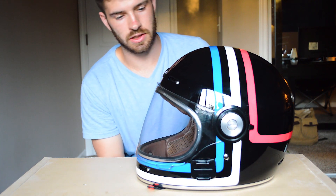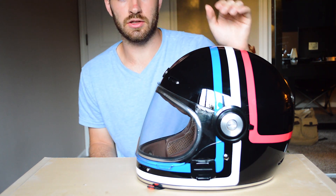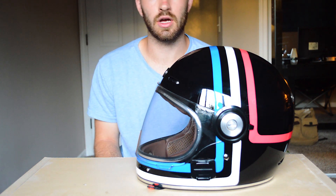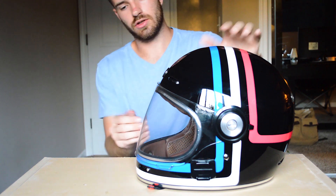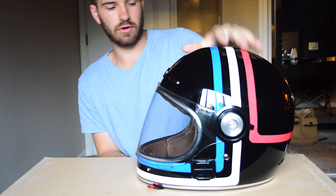Another good thing about this helmet is that it is both DOT and ECE approved. If you don't know what those are — DOT is the US helmet safety standard, and ECE is the helmet safety standard for Europe. The ECE is a little more rigorous in their testing, so if a helmet is ECE approved you know it's up to the most up-to-date safety standards. That's an added bonus.